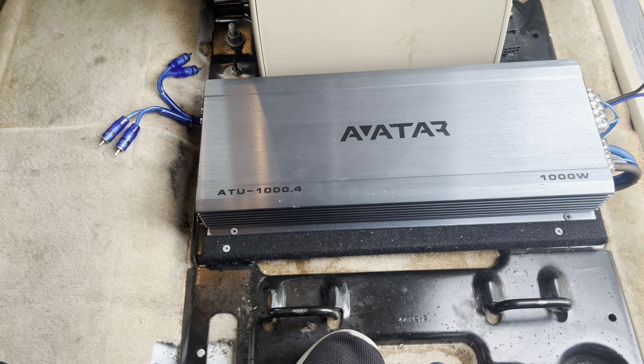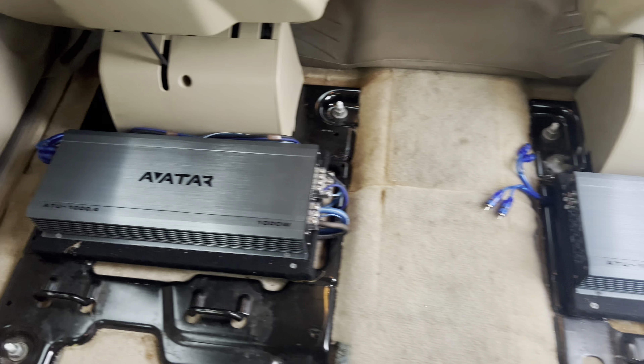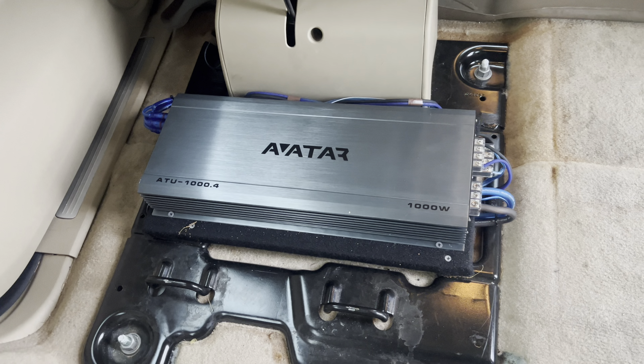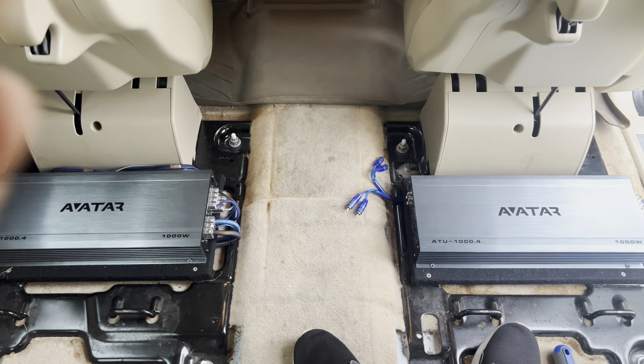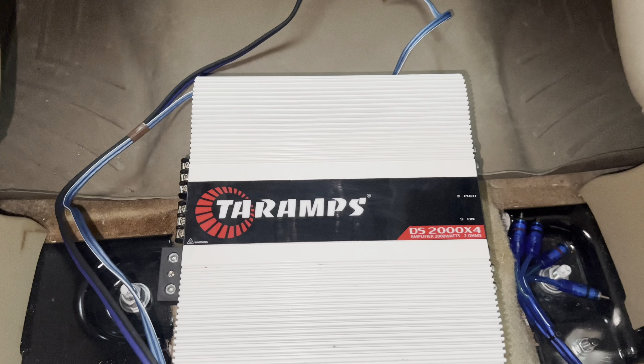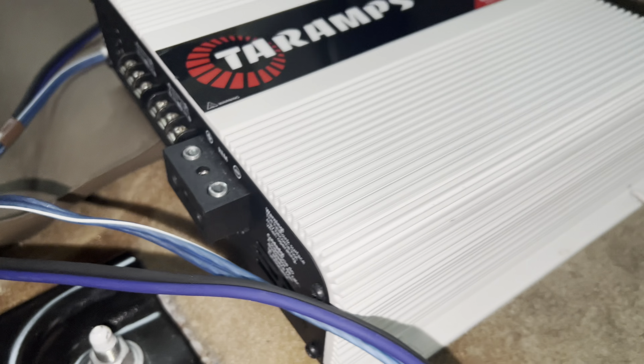Avatar's coming out. I tried it. One amp per door. It was all right. Going back to what I know, like I told you on the last video. Watch this. There you have it, YouTube. 2,000 by 4. 10 amps.